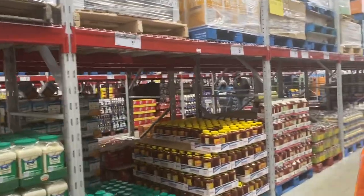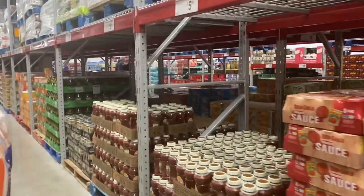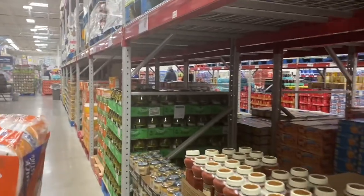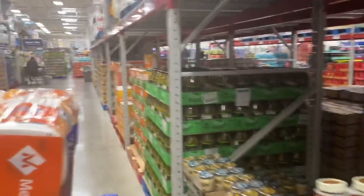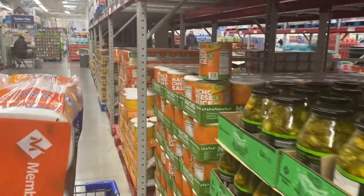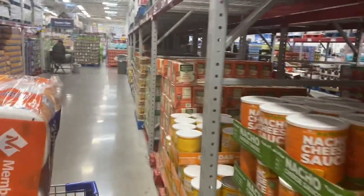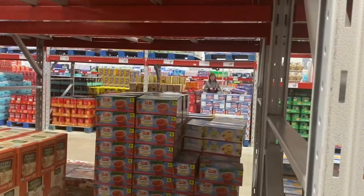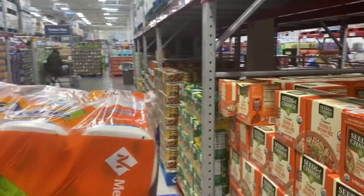It makes me crazy when people just park in an aisle. There's a couple over there in the cereal and they're just like, like they live there or something. You've been there for like an hour — what are you doing? Can you live at Sam's Club by the cereal? She's on her phone the whole time.